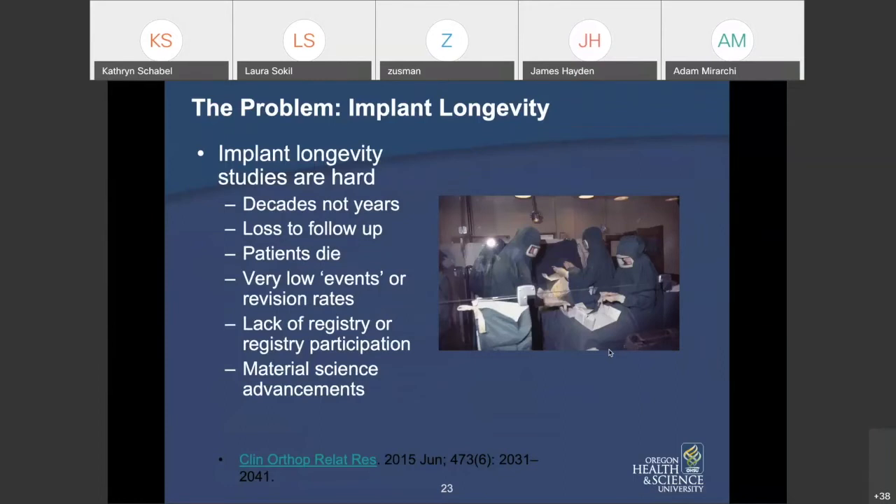Implant longevity studies are hard because we're talking about implants lasting decades, not years. Over decades, surgeons retire, research groups change, patients get lost to follow-up, and patients pass away. Events for revisions are very low in rate, so it takes many, many patients before you can determine if one implant version lasts longer than another. Many societies, including our own, have a lack of complete registry data. We rely on other countries to find out which implants have problems early.